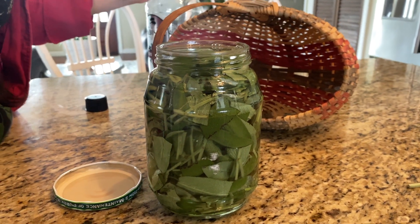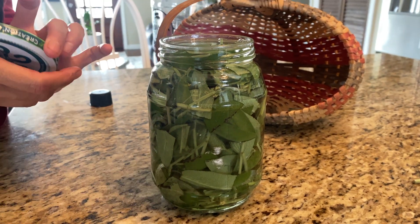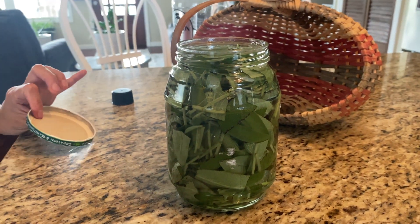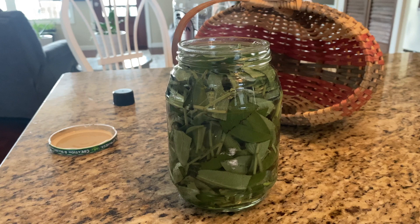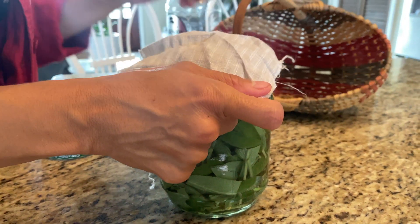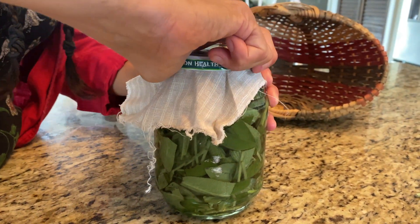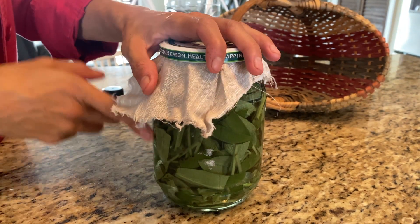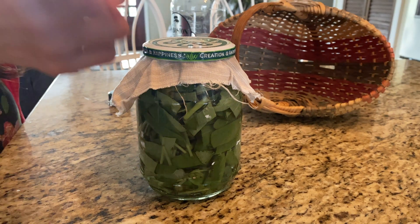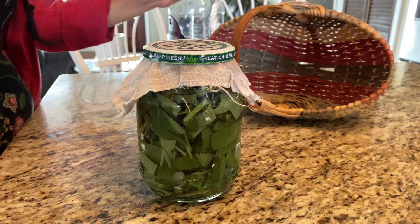Filling to the top avoids oxidation, which is when your plant turns brown — you don't want any of that. If you're using a metal lid, you're going to need some kind of barrier on top so it doesn't corrode your lid — just use a cloth like this linen cloth. Store it in a cool dark place for about four to six weeks. At that point you have a tincture, but make sure to strain it first — nobody wants leaves in their tincture.